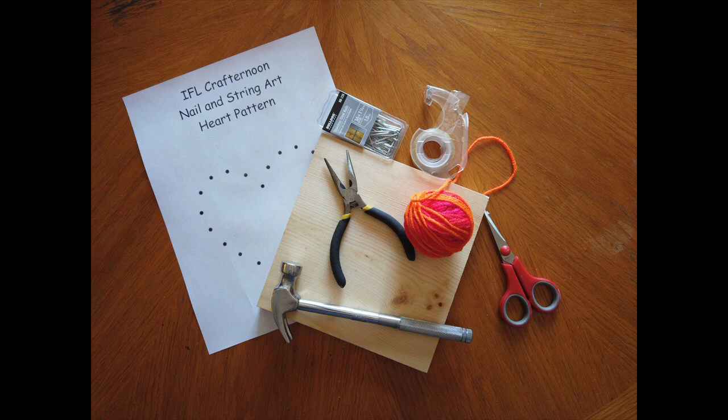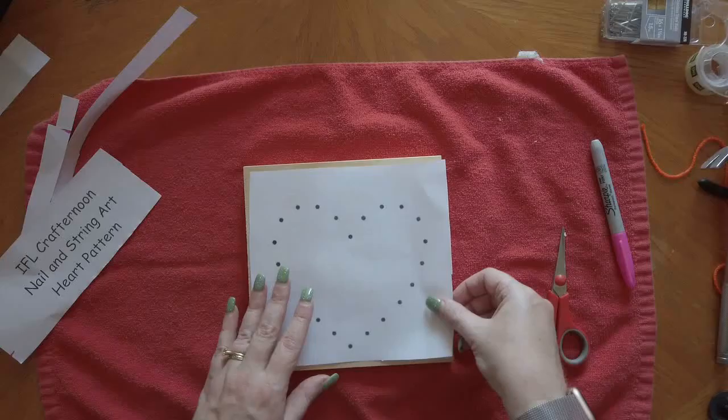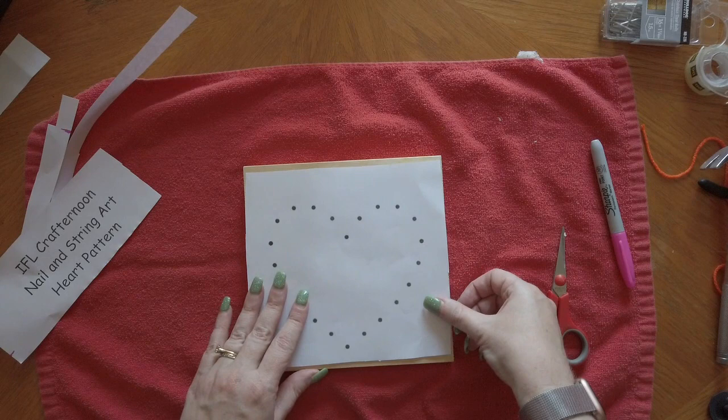I will link the pattern that I used in the comments below. You may also want a pair of pliers to hold the nails if you're afraid of hurting your fingers.